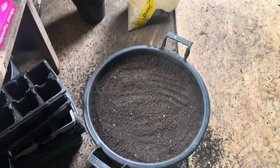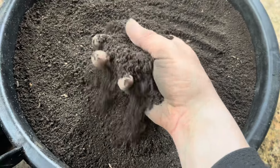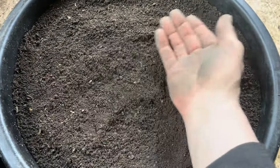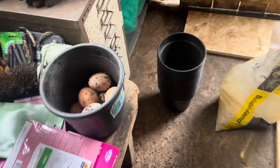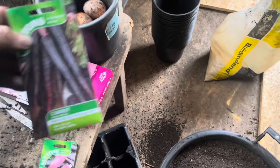As you can see how fine it is - it's absolutely gorgeous. I'll flatten it out as best I can. And the seeds I'm going to be sowing - I have got other ones as well.